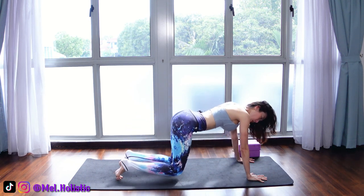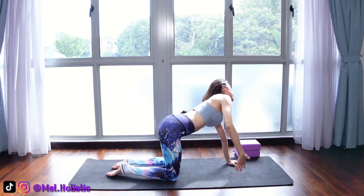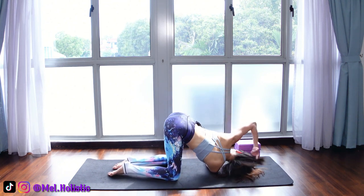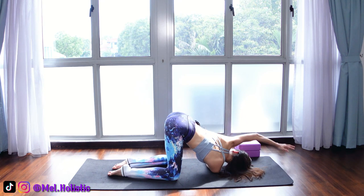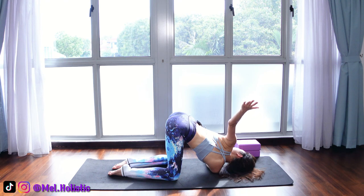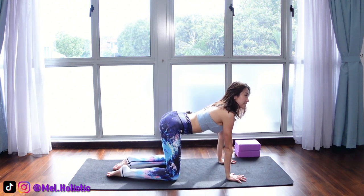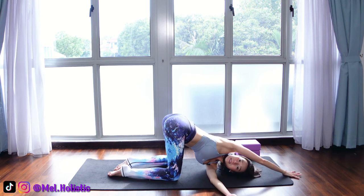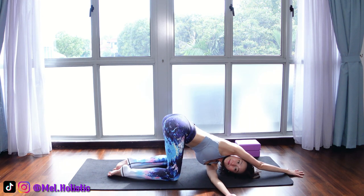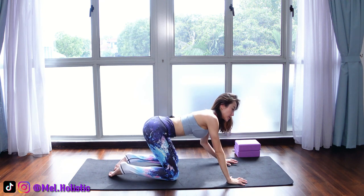Coming into all fours. Now raise your right hand up towards the ceiling and place your right shoulder onto the mat. Lengthen your left hand forward. Now open up your right hand towards the ceiling, then try to open up your left hand up towards the ceiling. Back onto all fours — we will switch sides. Straighten up your left hand, thread your left hand underneath your right armpit, left shoulder on the mat. Straighten your right hand forward. And now open up your right hand towards the ceiling, then right palm back onto the mat.